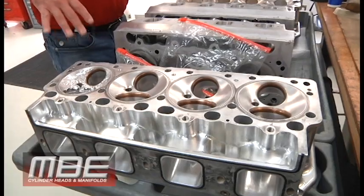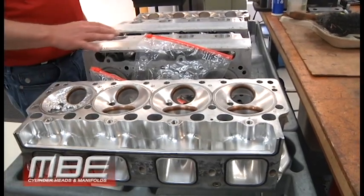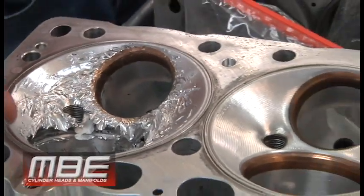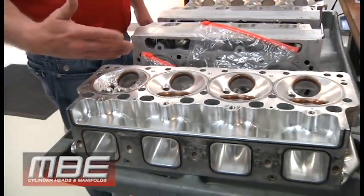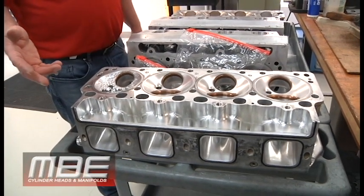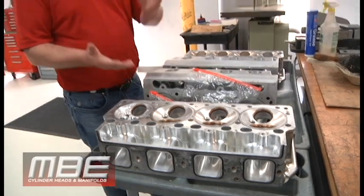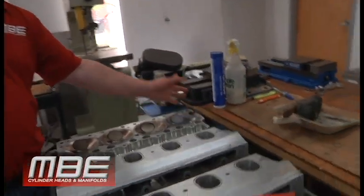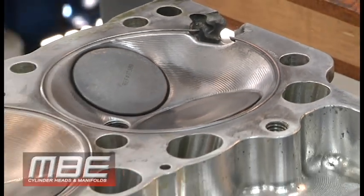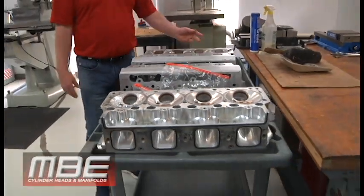We've got some repairs coming in this week. This is two, actually three different customers. We have this repair — these are just a set of SC1s. This is our pro extreme, pro mod head, blown alcohol dragster stuff like that. There's a little damage, but once it's done it'll look just like a brand new head and more importantly it will run like a brand new head. The customer gets the flow coefficients back to the same and the power back to the same. This one just got a head gasket issue — both of these are very easy fixes for us. We've been repairing things for 30 years, so it's not a big deal.